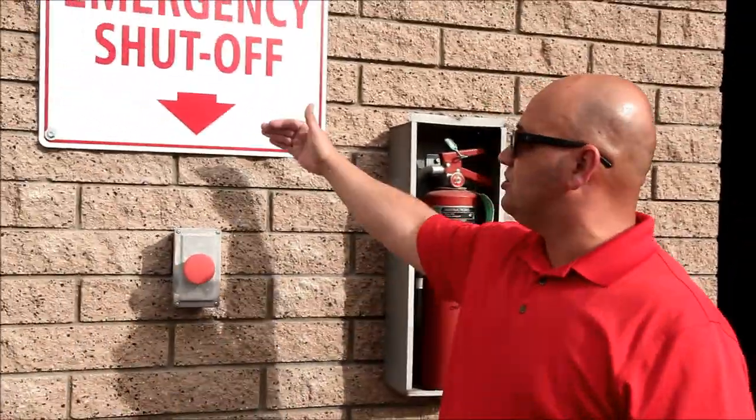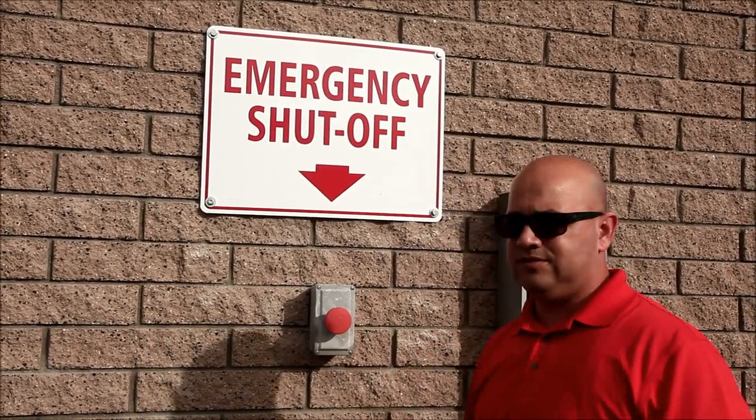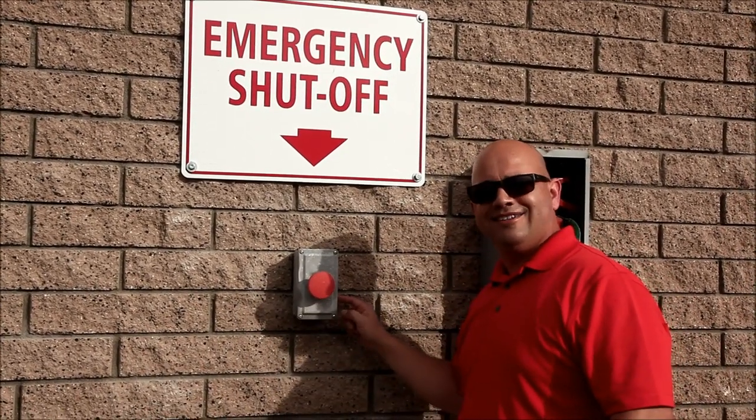Again, here's your emergency shutoff switch. If you need to turn off the pumps — it's over. When you turn them back on, use the reset switch.